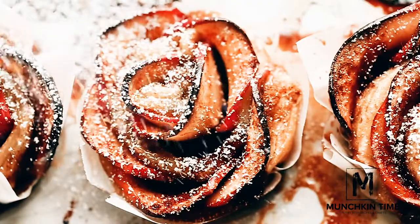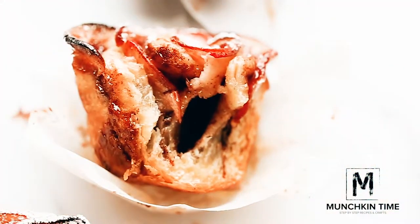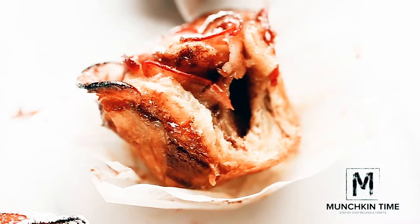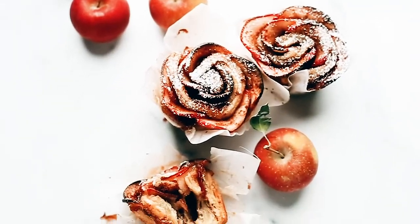After the apple roses are cooled down, sprinkle some powdered sugar over the top and enjoy! If you enjoyed this recipe, come check out my amazing sweet potato with tzatziki sauce and pumpkin muffins recipe with delicious pumpkin spice flavor. Thank you so much for watching and I'll see you guys later. Bye!